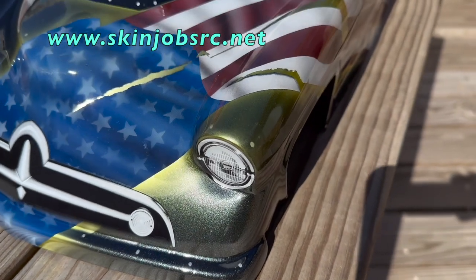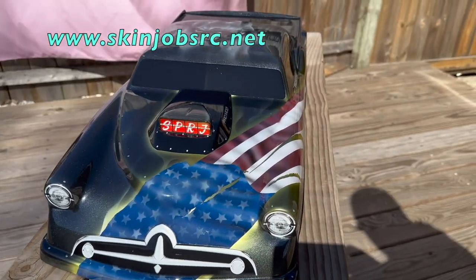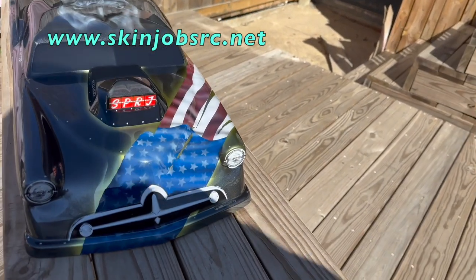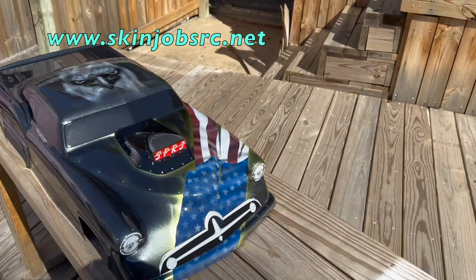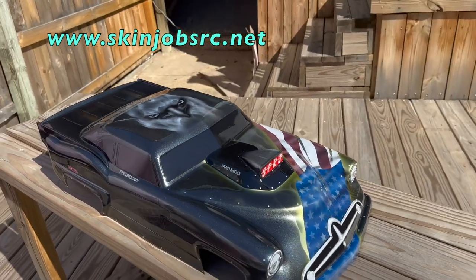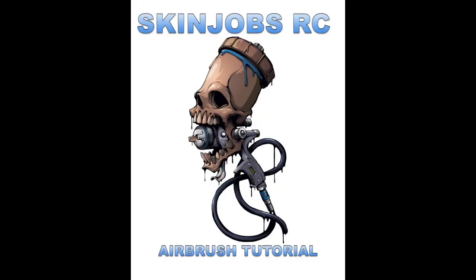My stencils are on the website — everything is there. I just want to say thank you for the support, everybody. Thanks for watching. I have more tutorials I'm working on — I've been so busy I haven't had a chance to do a tutorial in a while. Just stay tuned and keep checking me out as I bring you more tutorials on what I'm painting, how I'm painting it, and what airbrush I'm using. You'll find all of that right here on Skin Jobs. Thanks again.